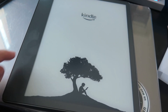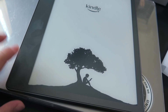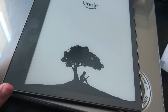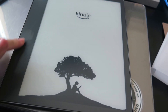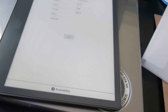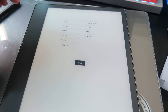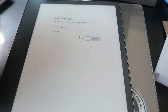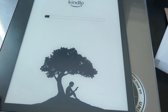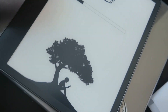Oh, beautiful. You can kind of already see my fingerprints. That is going to bother me, but that's not going to be a deal breaker for me — I can always just use a cloth towel and wipe it. English. Beautiful, this looks amazing. I'm in the U.S. Amazing, it looks really good. From just looking at it like this, it is just so clear. It is amazing.